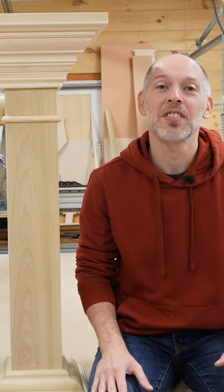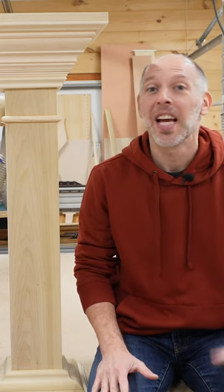We hope this build gave you the confidence to tackle your next molding project and we hope it inspired you to see that you can combine off-the-shelf pieces to build up a unique shape.